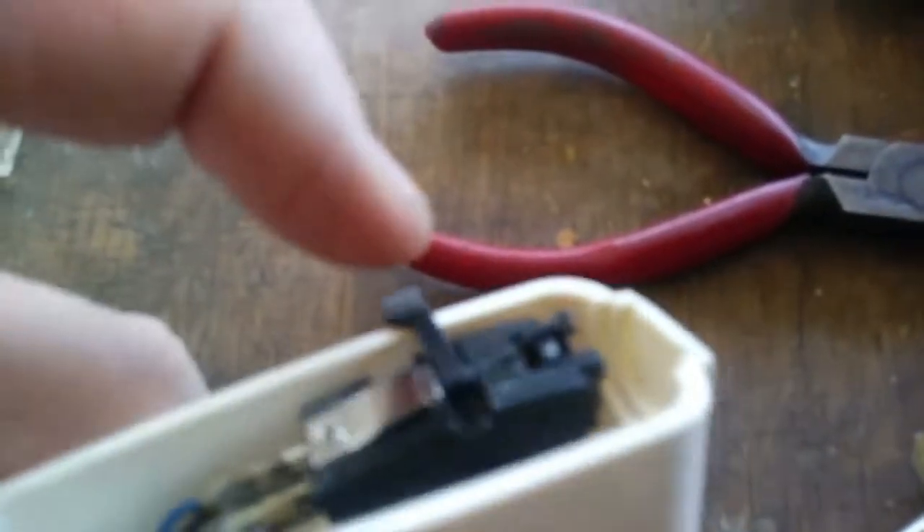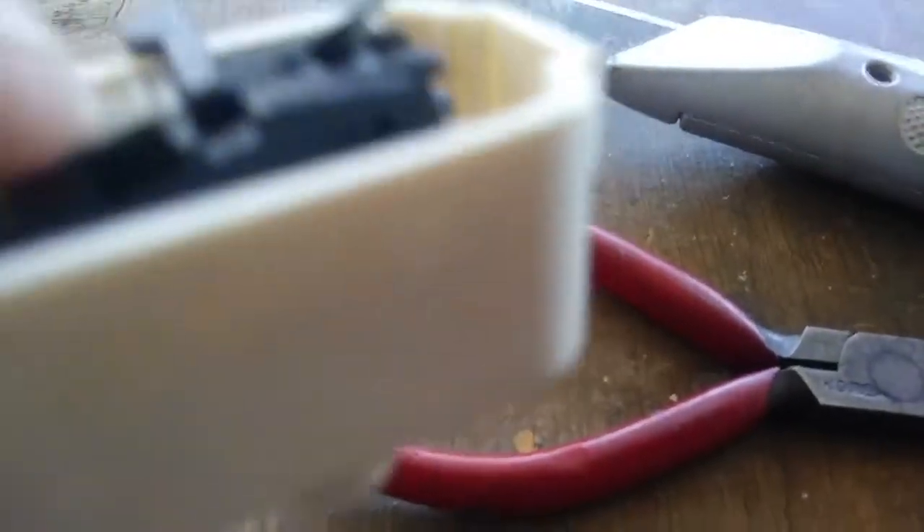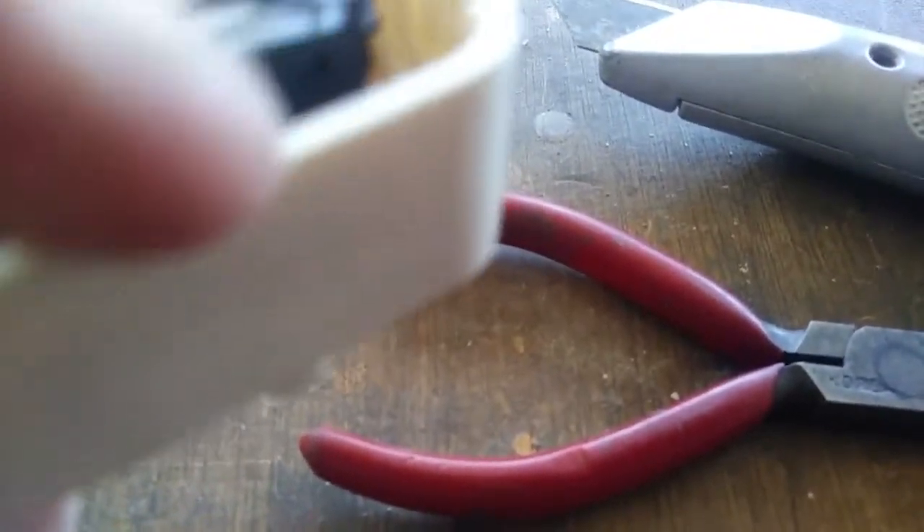That was a pain. The reason it was a pain is two things: number one, this head shell when it lays on the record is going to be right near the record. I always like the head shell to be a little bit higher than the record. I think this is a little low — maybe I could cut a little bit of the middle here, though I'd hate to do that.